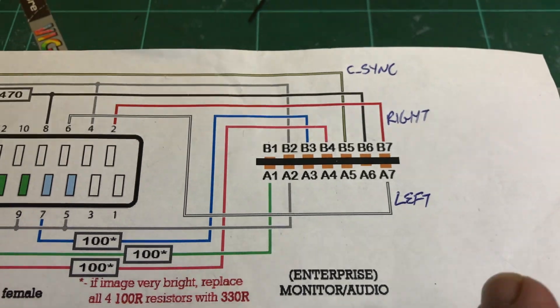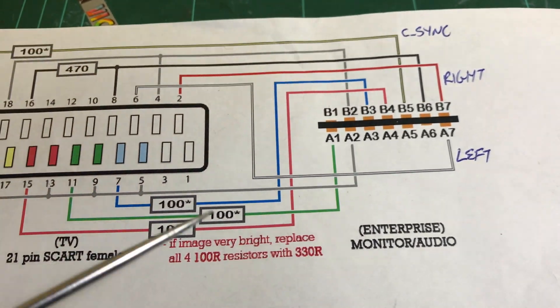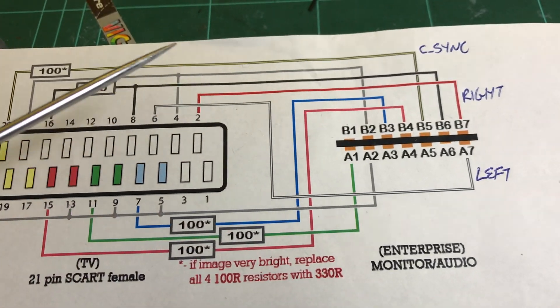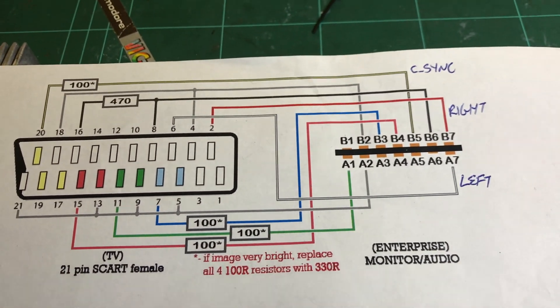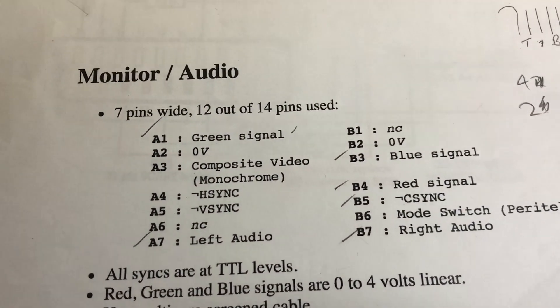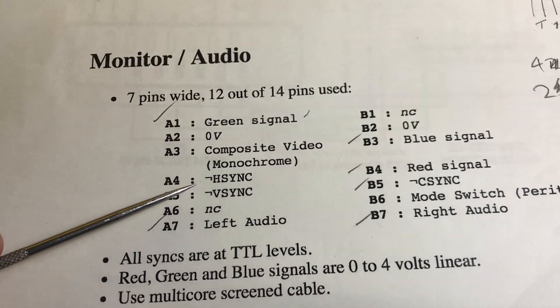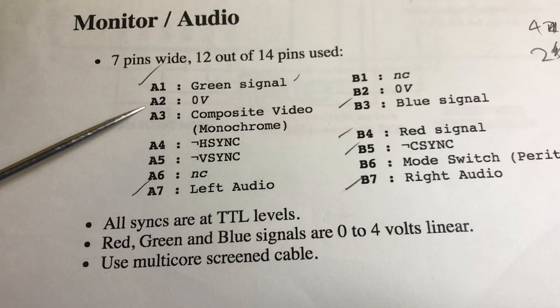We've got left and right audio, composite sync, RGB, and there is also horizontal and vertical sync as well. That's the actual output — green, B sync... no, H sync. Yeah, horizontal and vertical sync, and composite sync.